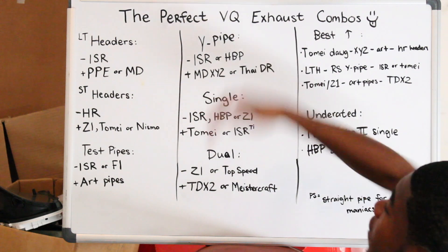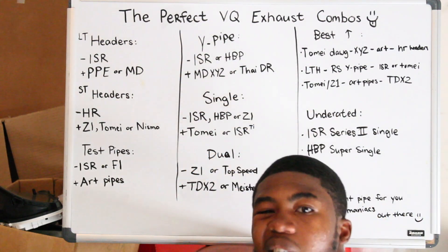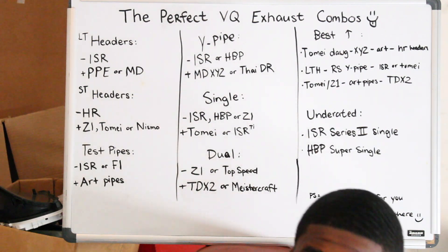If you guys have any questions or different thoughts — different exhausts that you think are way better than all these — let me know. I really think this is the best for power. I hope you guys enjoyed that. Let me know in the comment section below what you think — whatever your opinions are. I'm open ears, I like to hear what other people have to say. This is all from my research — what I think are the best exhausts for sound, performance, and the whole overall picture. Please like and subscribe, I really appreciate it. Stay tuned for more content, whatever videos you guys would like to see, let me know in the comment section below. Stay tuned for more videos. See you guys in the next video. Peace.